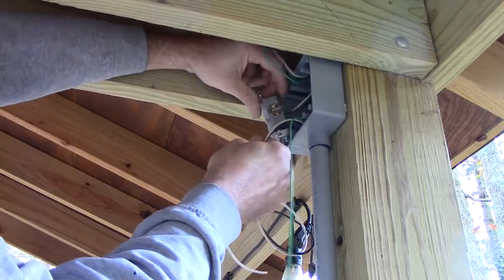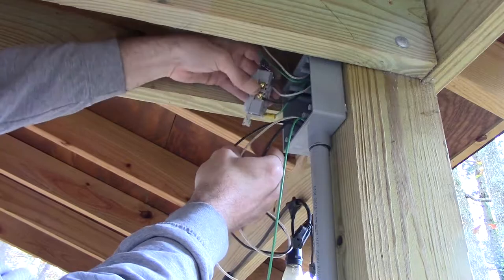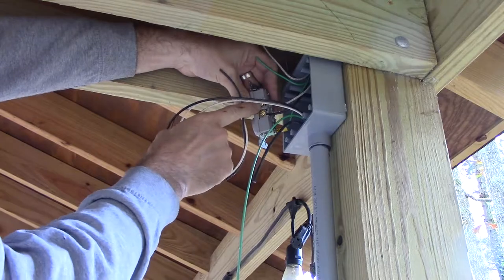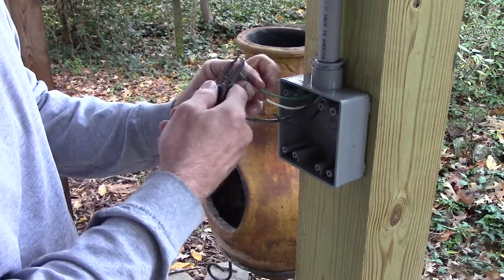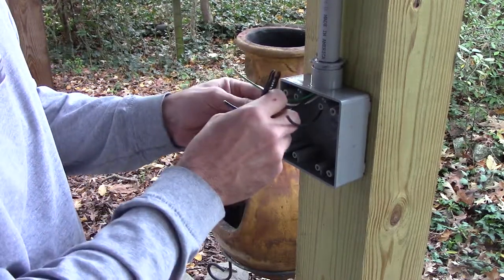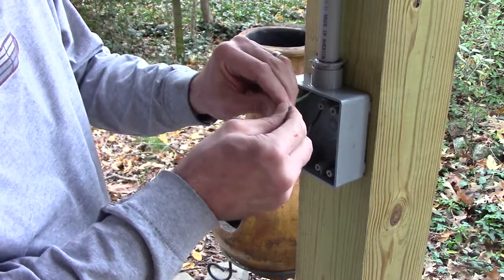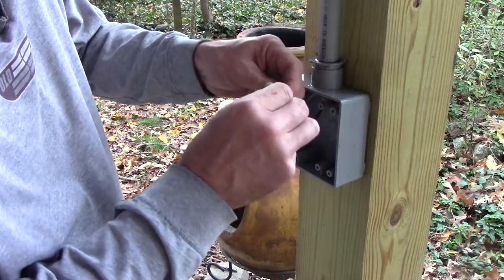I decided I'll go ahead and strip another black and the neutral and just run off this outlet down to the outlet in the bottom. I'm going to go ahead and double up this ground wire down here, and then I'll have a ground down here that I can run over to the switch as well as the outlet.